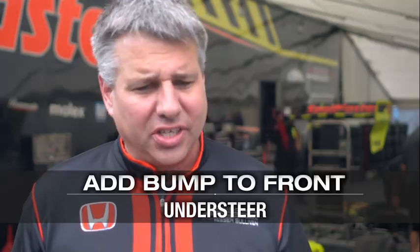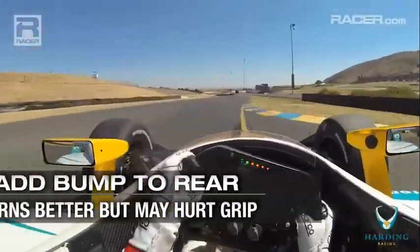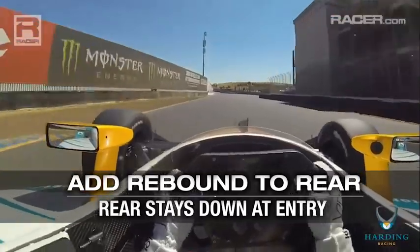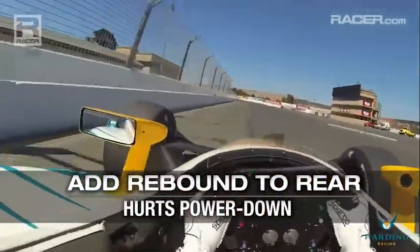In simplistic terms, the best way to learn is to change something and feel what it does. If you add bump to the front dampers, you'll likely get some extra understeer, but rebound may add understeer or it may add front grip. At the rear, adding bump will make it turn better but might hurt rear grip. Rebound can keep the rear down on entry, but too much and you'll hike the rear and it'll feel neutral on the way in. Rebound typically hurts power down.